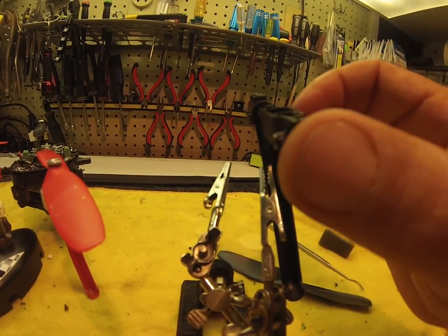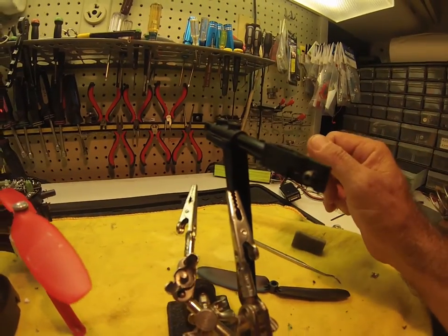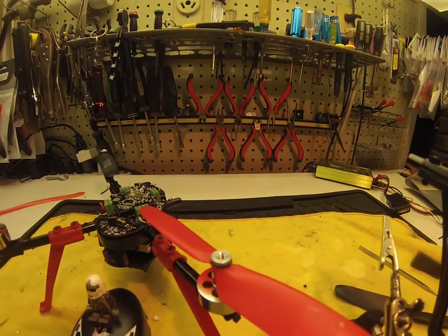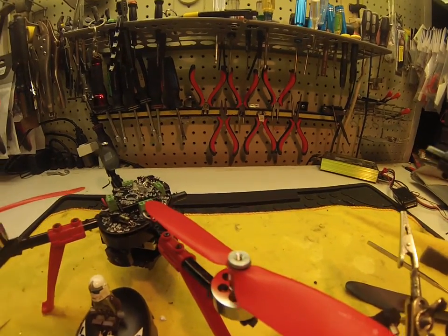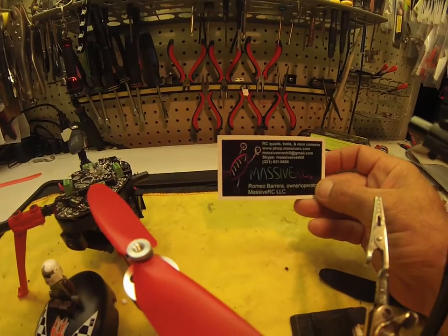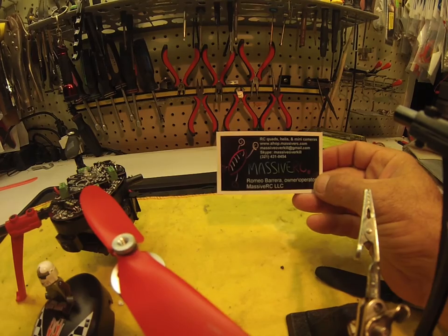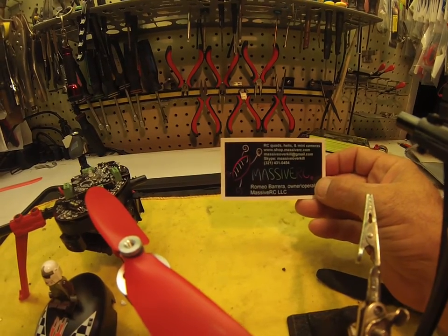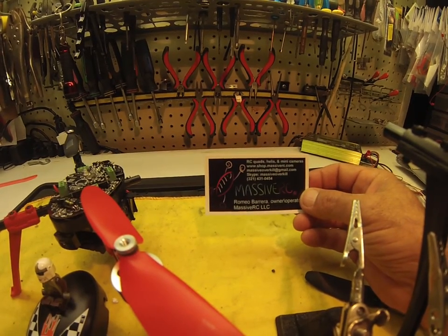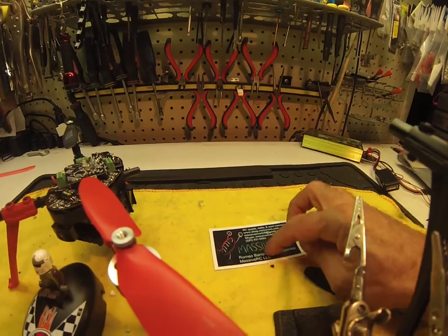I have to order another replacement end, though I haven't looked yet. But all the parts I've been purchasing — I'm happy with the service I've gotten. That is from MassiveRC, Romeo Bar-Baria — I believe that's how it's pronounced. Excellent service. He's based right out of Florida, so he's not too far from me.